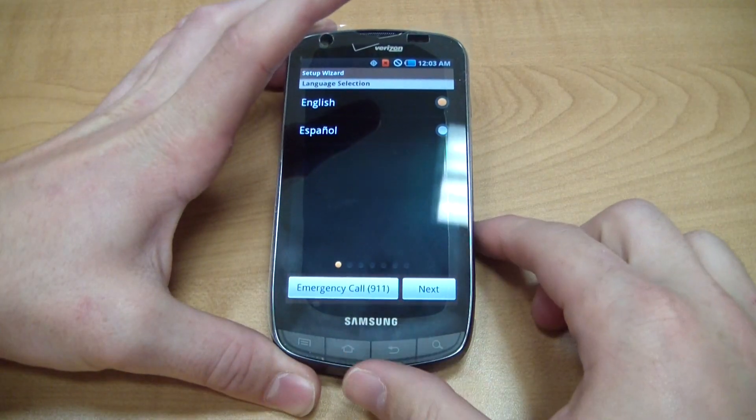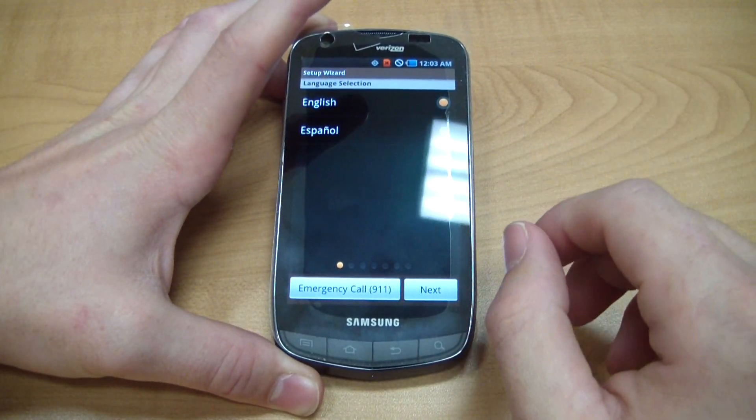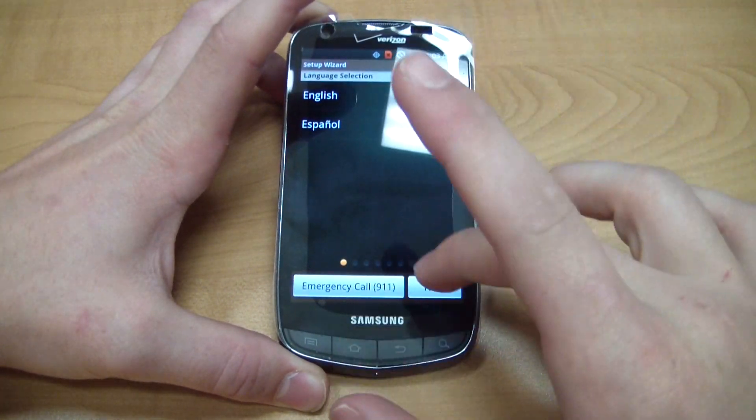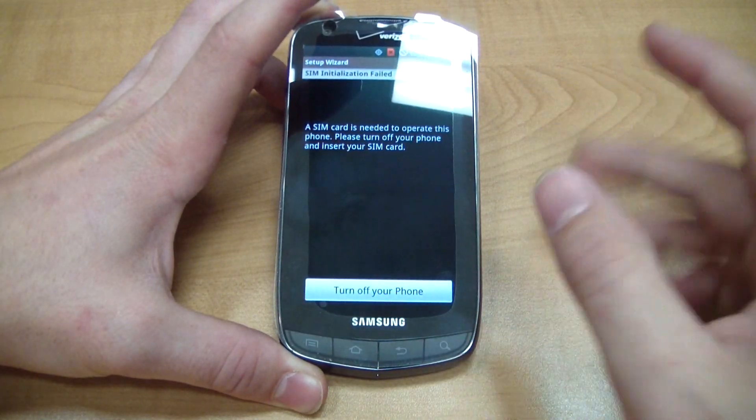Many of you guys are familiar with this screen. You'll be presented with this screen and you may or may not have a SIM card to activate your account. What this does is it disables the home button — you can't get anywhere, and the next step says the SIM card needs to be installed and to turn off your phone until you get a SIM card.